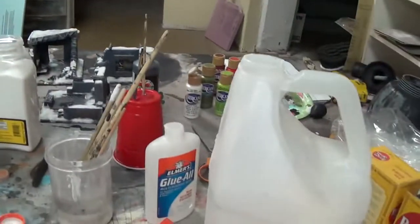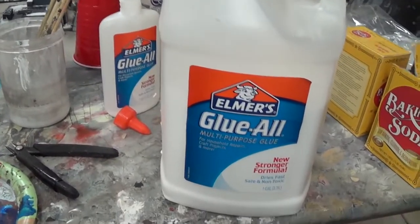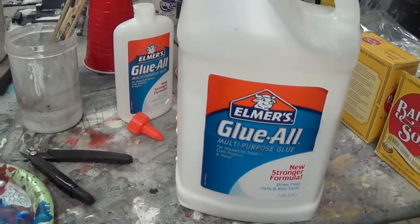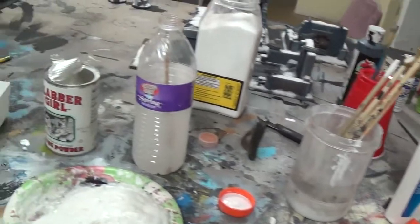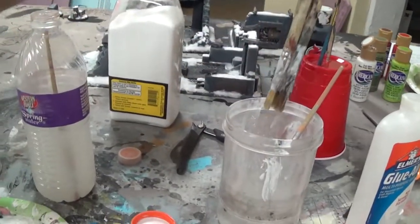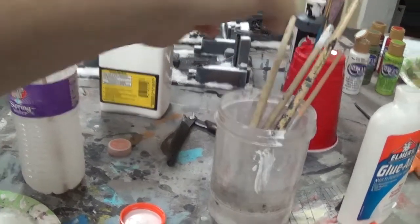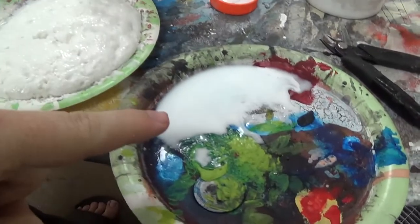Second thing you need is just PVA glue. Elmer's glue works. I like to get it in these big bulk industrial sized ones because it's cheaper, and you can just refill the smaller ones if you want individual little squirt bottles. Then I like to have some old nasty brushes that aren't really good for painting anymore and some water to go with it. Now I have two little pallets set up here.